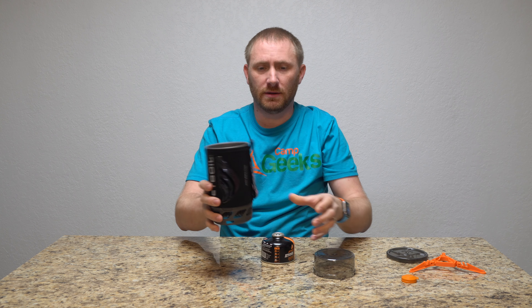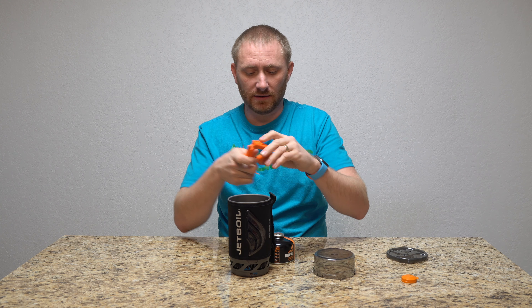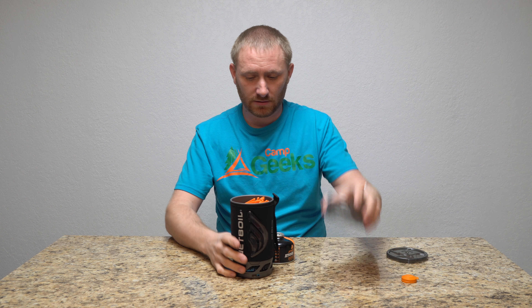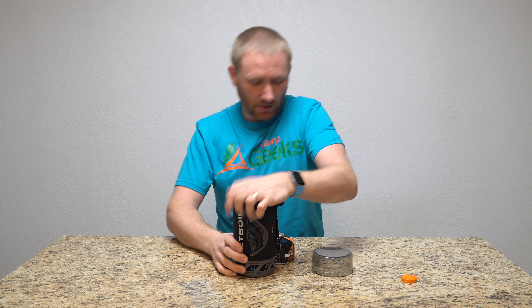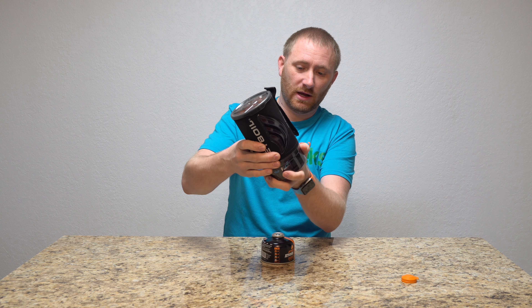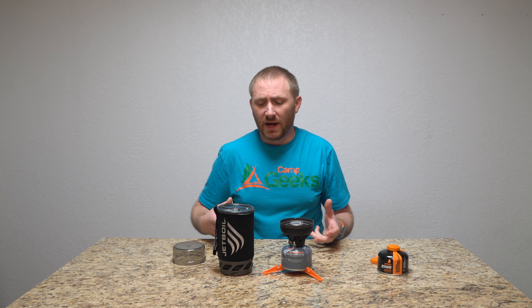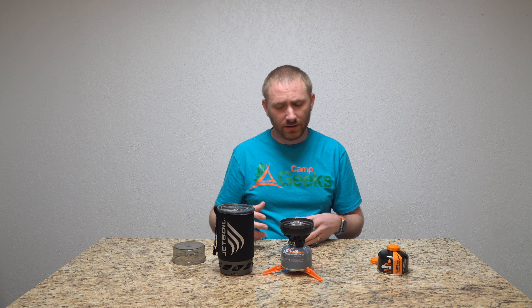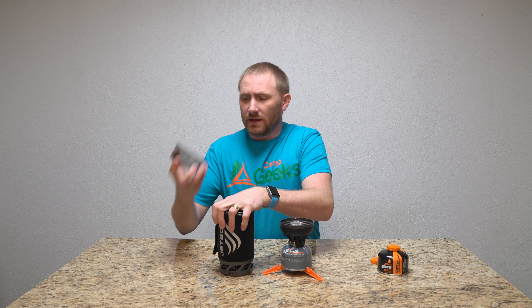I honestly have to give it two thumbs up, because Jetboil did a fantastic thing by keeping their form factor — they've always had a great form factor — but just making small changes to make it a little bit better. The heat exchanger down here maximizes the efficiency of the fuel, and with how fast they're able to boil now, it's pretty awesome. Two thumbs up.